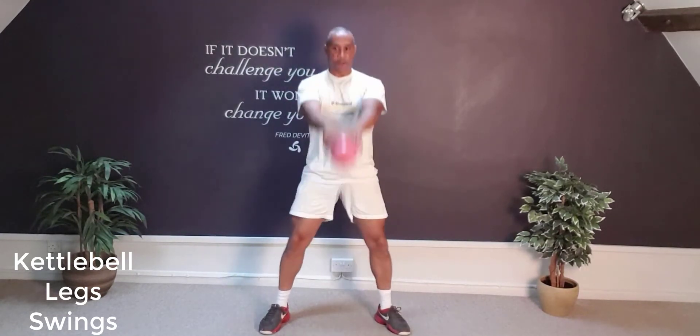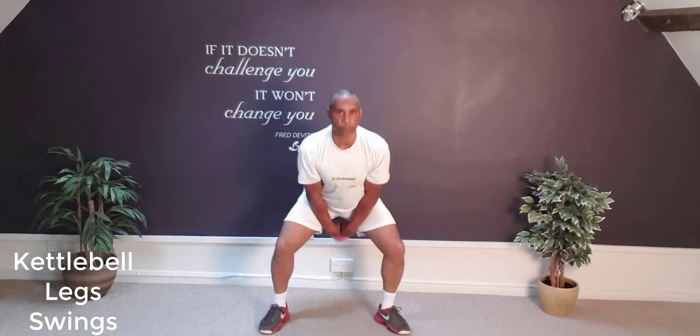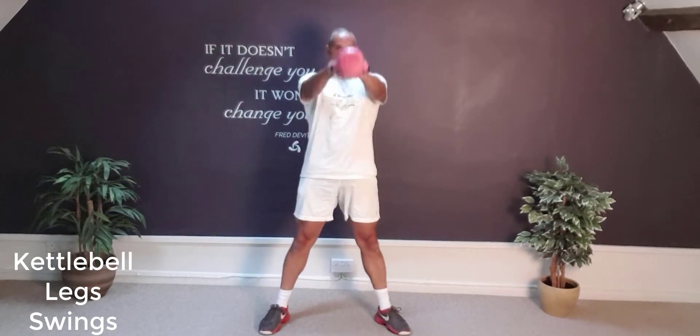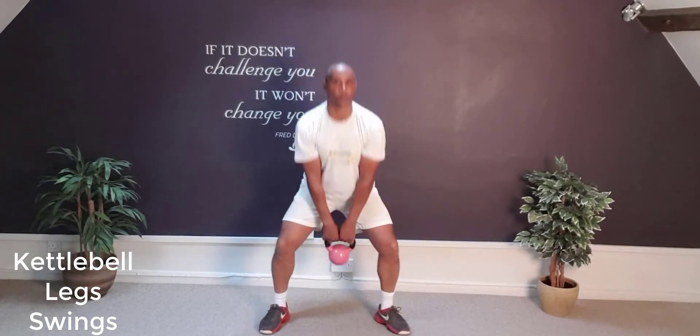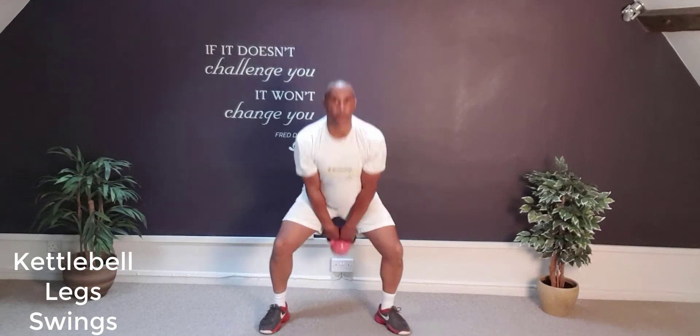Take a breath in as that weight comes down between and behind the buttocks, and as we lift up, we drive those hips forwards. We're lifting that kettlebell up to just roughly in line with the chest. Breathe in to lower, breathe out to lift and raise up just in line with the chest. Starting weight, aim for anywhere between six and eight kilograms.